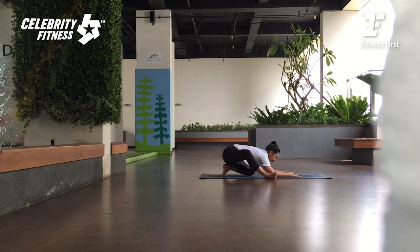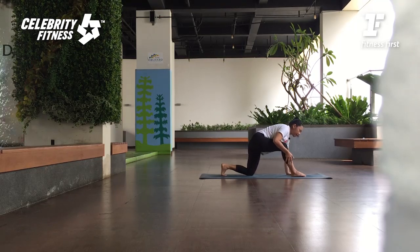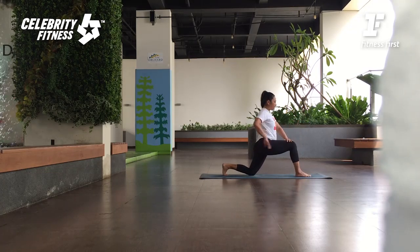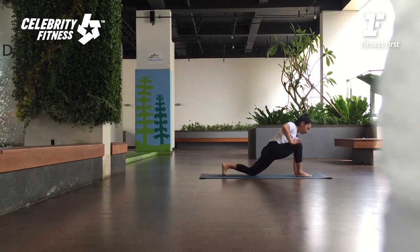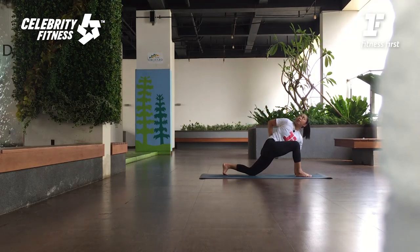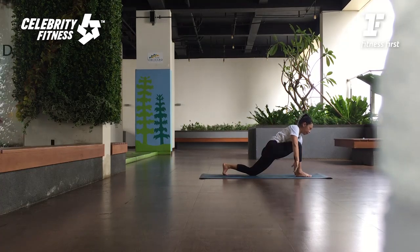Stay. Inhale, come forward. As you exhale, bawa kaki yang depan maju ke depan. Dari sini tangannya taruh di paha dan angkat. Exhale, tucking your tailbone under. Then push your hips slightly forward. Lift the chest up. Breathe. Open a little bit — hip flexor here. Dari sini pelan-pelan turunkan tangan yang di belakang ke bawah. And then bring your knee in. Angkat the other hand up. Twist. Bring your left knee in. Slowly bring your left hand behind the back. Press your right hand. Twist deeper exhale. Inhale, look down. And then exhale, release the hands.